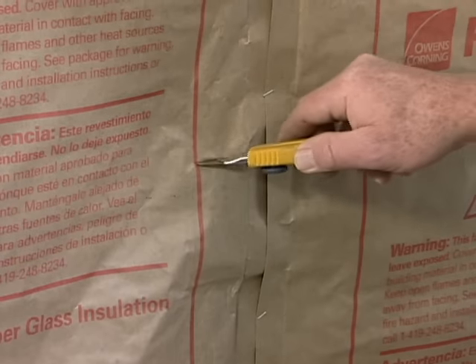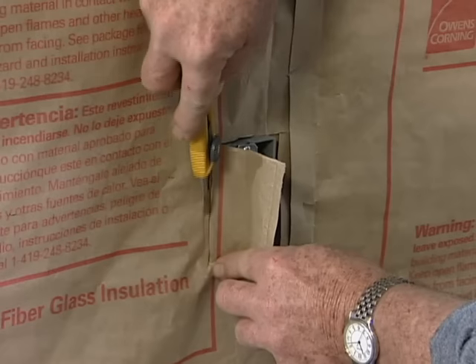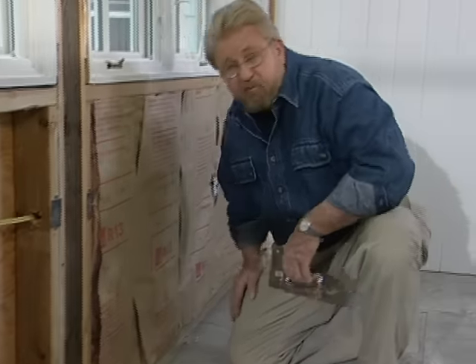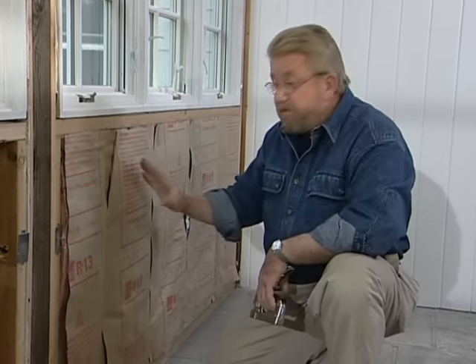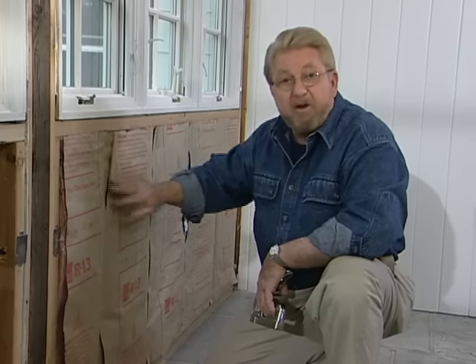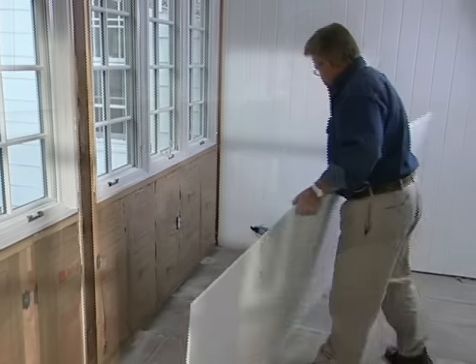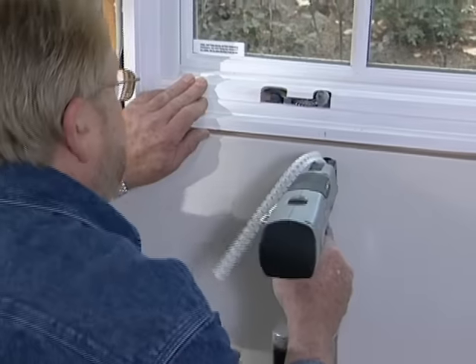After stapling the insulation batts in place, all I need to do is cut out the openings for the electrical receptacles — the power is of course turned off. The paper on the back of the insulation is a vapor barrier, intended to prevent water vapor from passing into the wall cavity. When putting insulation like this up, make sure the vapor barrier is facing the interior living space, as it is here.